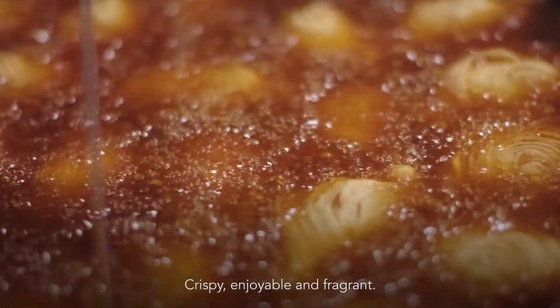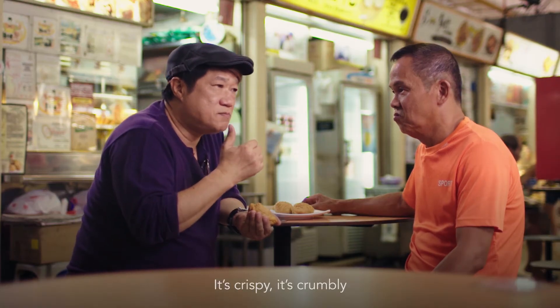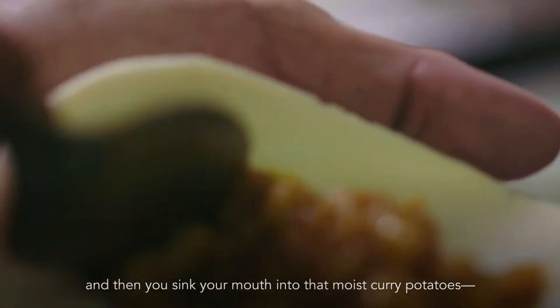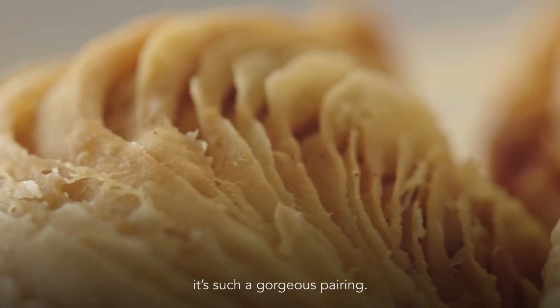It's sweet and sweet and sweet. Wow. It's crispy, it's crumbly, and then you sink your mouth into that moist, heavy potatoes. It's such a gorgeous pairing.